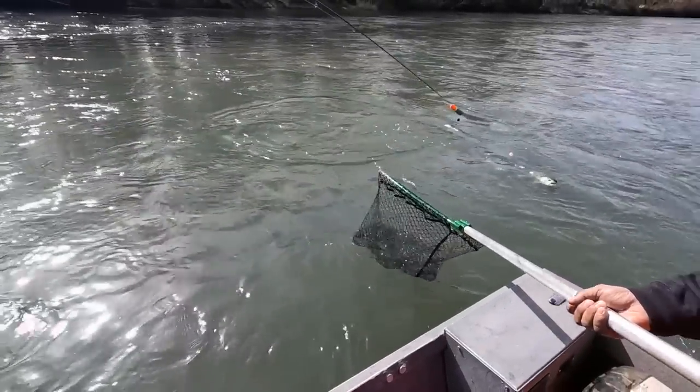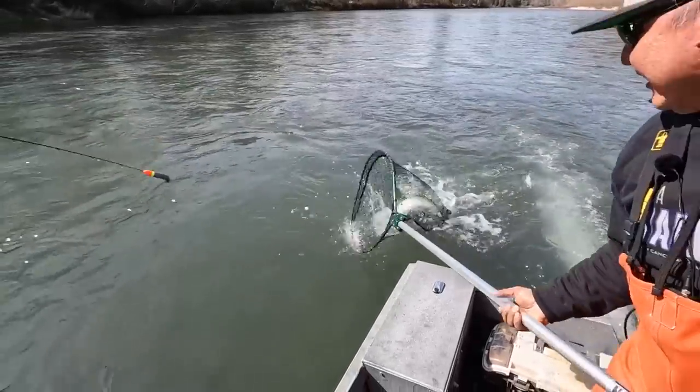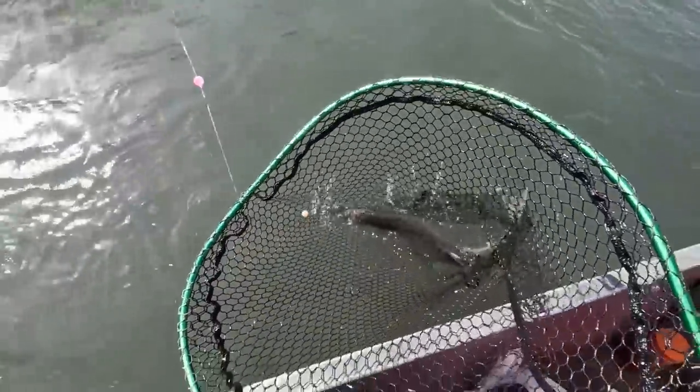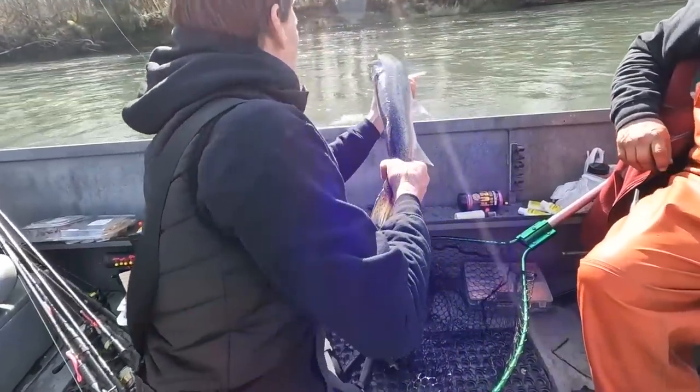What a great fish. Now we're just going to have to unbutton it because it's a nice one. This one's already spawned, so we're going to release it.